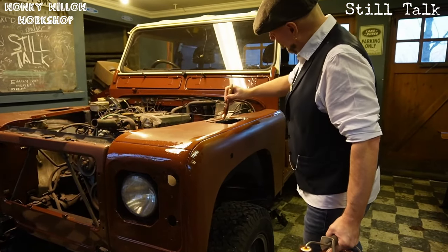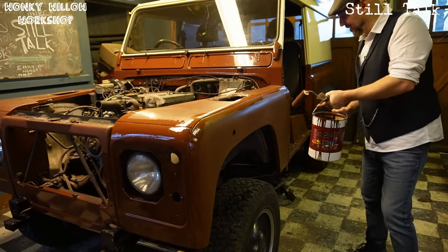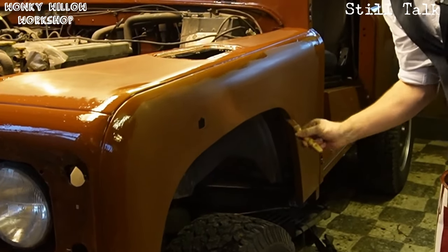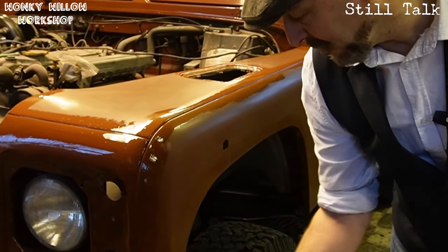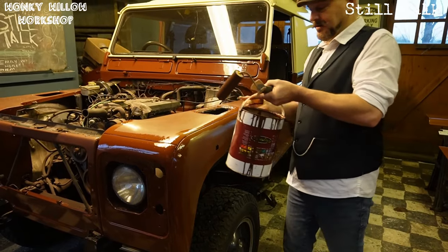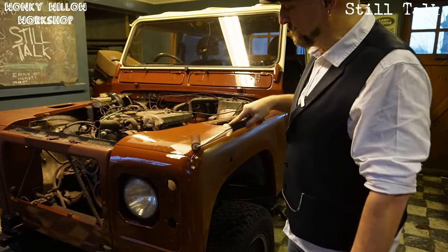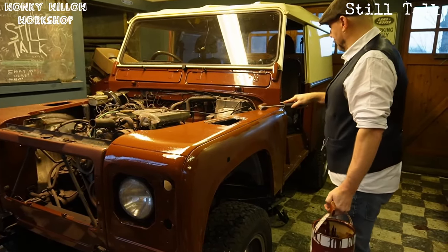I used to paint many boats with 2-pack. 2-pack paint can be rolled on, but you have to buy the correct rollers for 2-pack, otherwise your roller absolutely disintegrates. One big advantage of painting with a brush and roller is you don't have to mask everything up — that's a massive time saving. There's probably about the same amount of work in both methods, but there's less time in masking and less time in clean-up. Your average person can go out, buy a roller, buy a tin of paint, rub their car down and go for it.